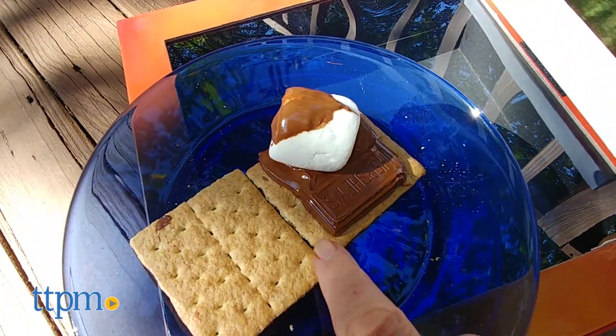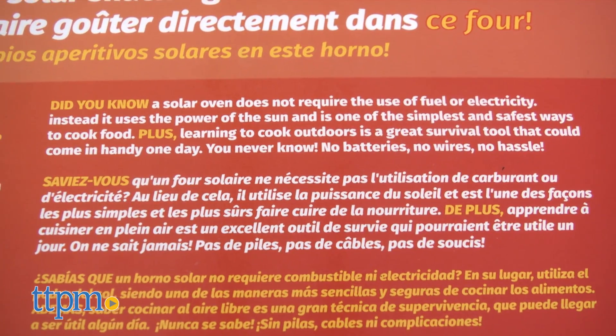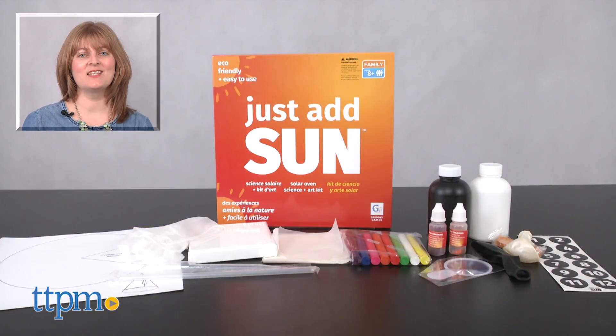Kids ages 8 and up with an interest in science will enjoy these hands-on experiments, but this can also make science more fun for reluctant young scientists. For where to buy and current prices, visit TTPM and subscribe to our YouTube channels for more reviews every day.